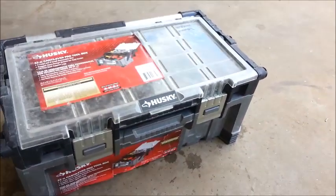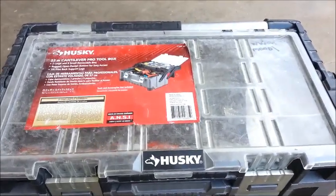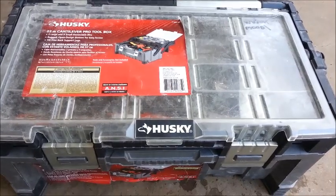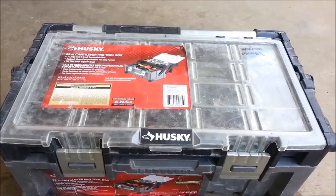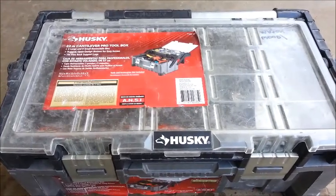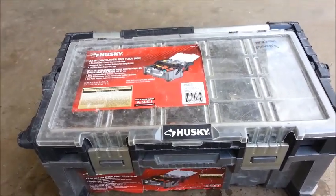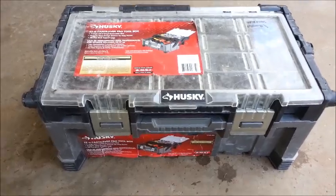You can see here this is a Husky case that I bought at Home Depot. They're about $30 and they're fairly new to the market — a year ago these weren't around, but we have them today and they're really cool. We have a lifetime warranty on them and so far I haven't had any problems with the integrity of it. On a scale of 1 to 10 I rate it as a 9 on the product scale.